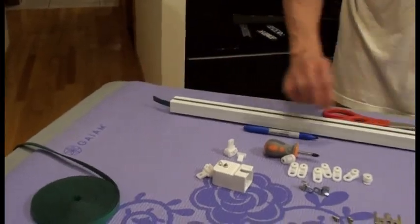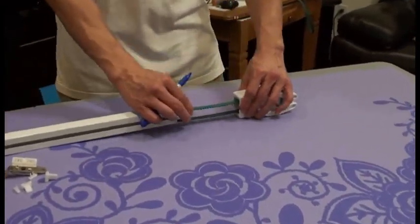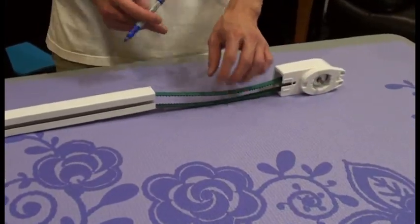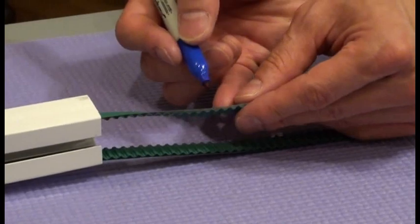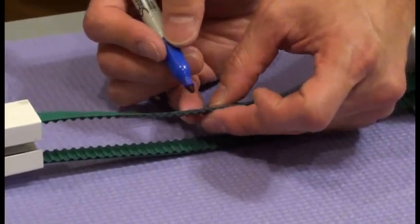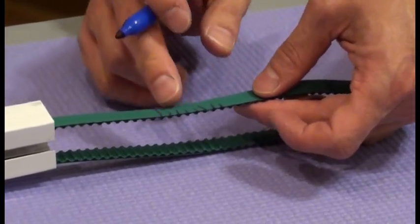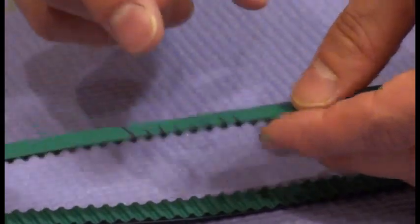After this, we go back here with the belt. With the belt, we have a mark here — we count seven more. This is one, so we have two, three, four, five, six, seven, eight. One mark represents one tip. So we have eight tips here.